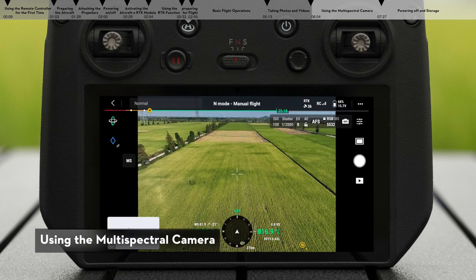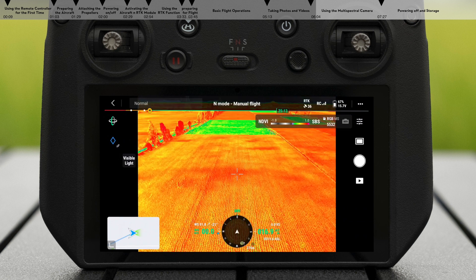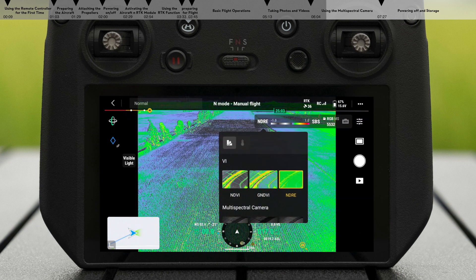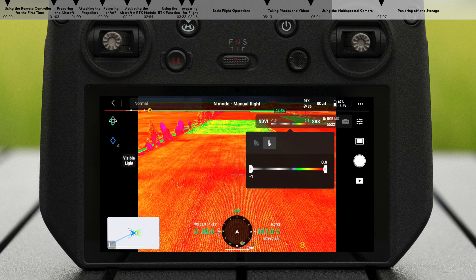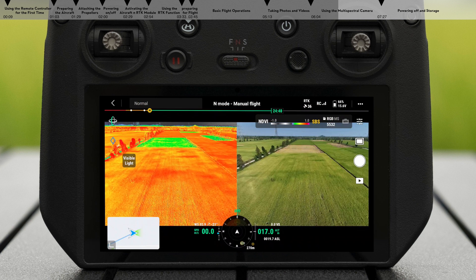Using the multi-spectral camera, tap the MS icon on the left of the screen to quickly switch to the multi-spectral camera view. Tap to set the vegetation index to NDVI, GNDVI, or NDRE. You can view the vegetation index image in real time on the video transmission screen. Reasonable adjustment of the value range based on scenario needs can quickly identify the target. Tap the SPS icon — both the vegetation index and visible light camera views can be displayed side by side.